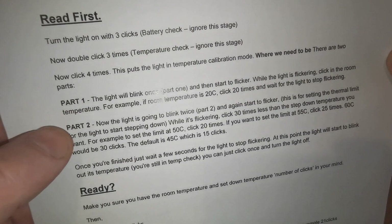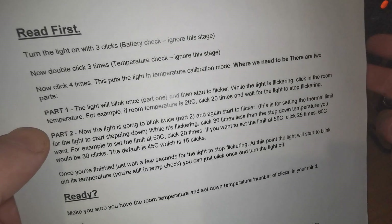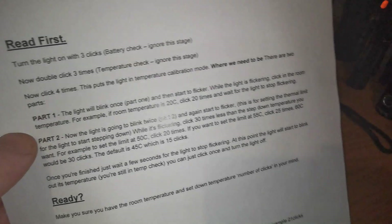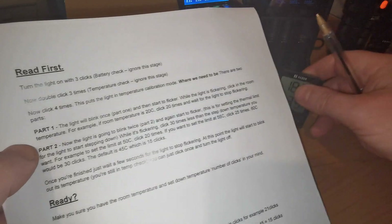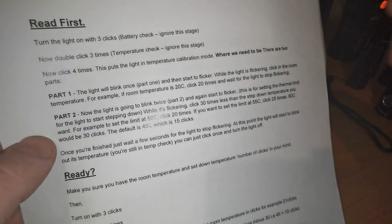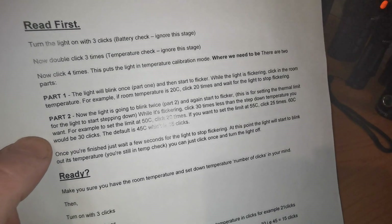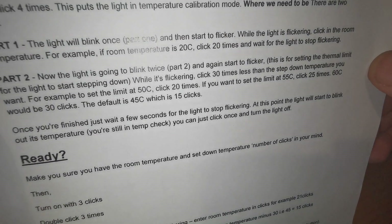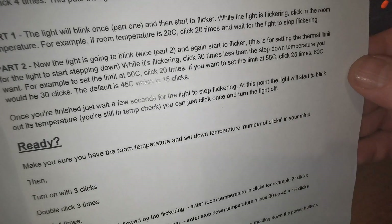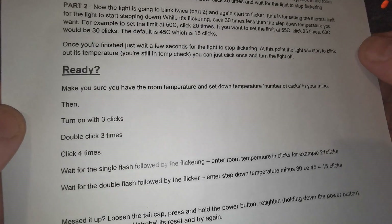And there are 2 parts. Initially the light blinked once and then it started to flicker — that's 1 blink for part 1, and the flickering means it's ready to accept the input. I clicked 18 times for the room temperature at 18. Then you saw that it blinked twice — that's part 2 of the thermal calibration. And I set the temperature I want it to step down minus 30. Hence me wanting the setting at 45, I clicked 15 times. You just wait a few seconds for it to stop flickering and away you go.